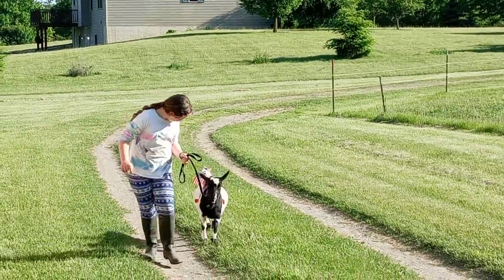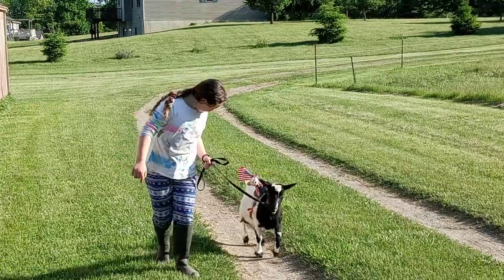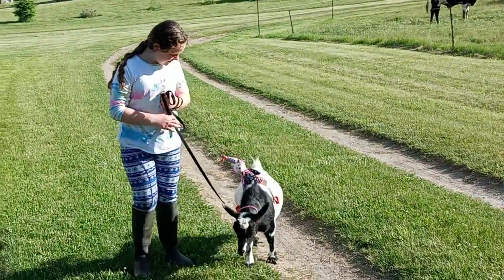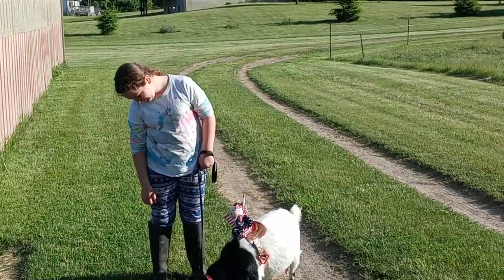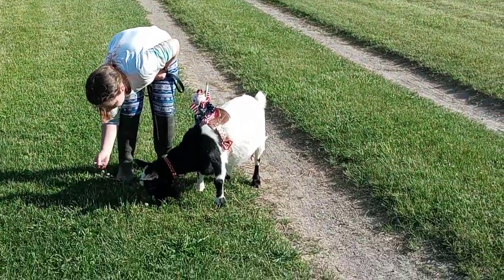Getting ready for the Memorial Day Parade. Look at her! With her little bear waving a flag. She's cute. That's Diamond, our mama, with her little bear waving a flag.